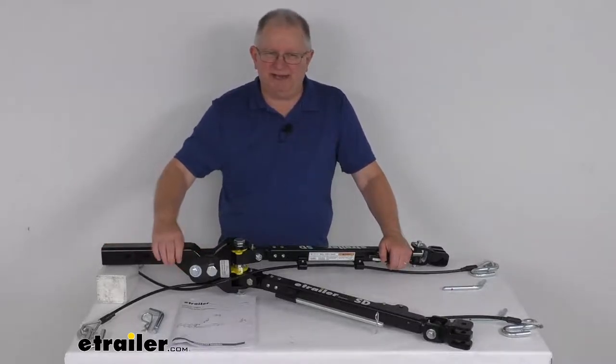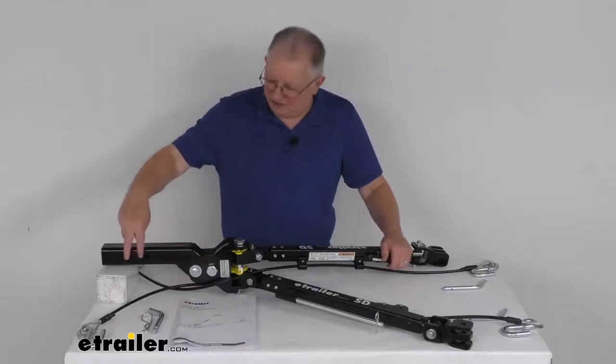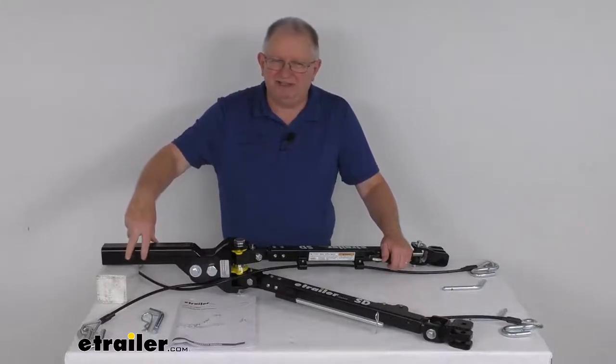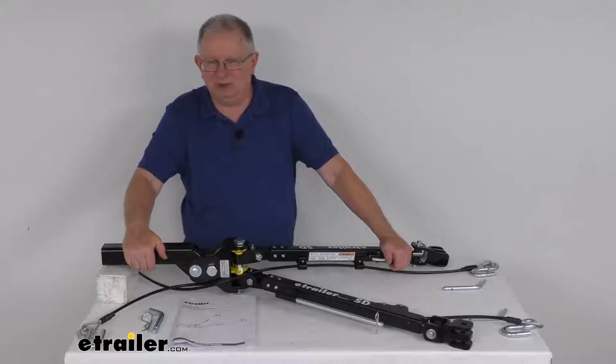The shank portion right here is what will slide into your 2-inch trailer hitch receiver on your RV, so there's no ball mount necessary. There are two hitch pin holes right here that are about 2 inches apart. This will allow you to position the tow bar closer to or further from your RV, depending on your application, without sacrificing any load capacity.